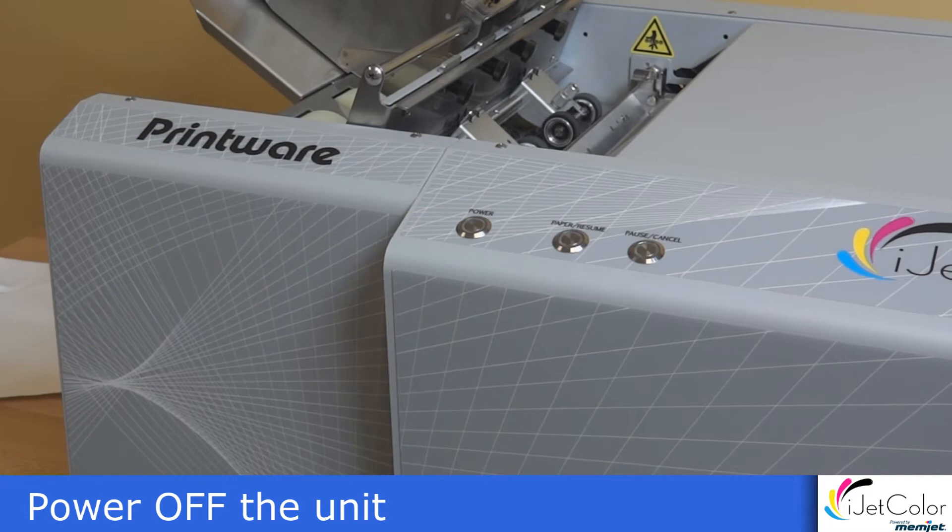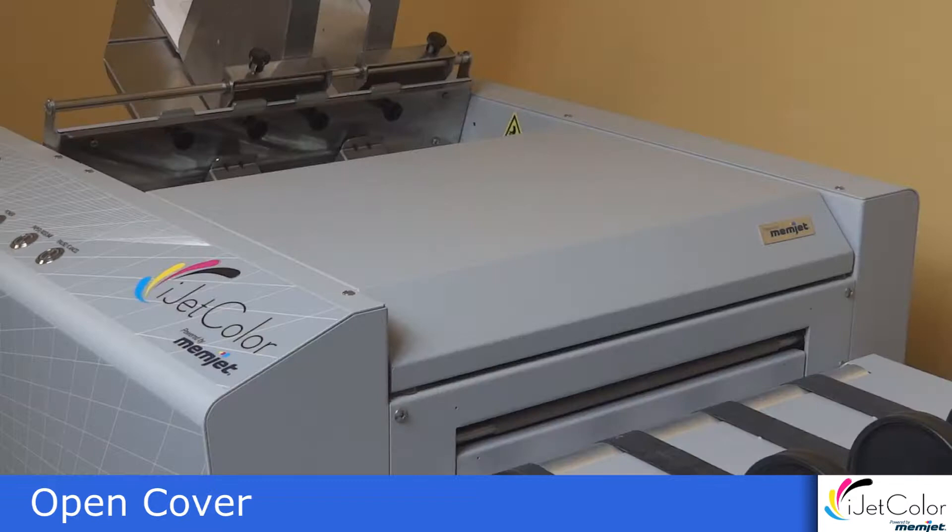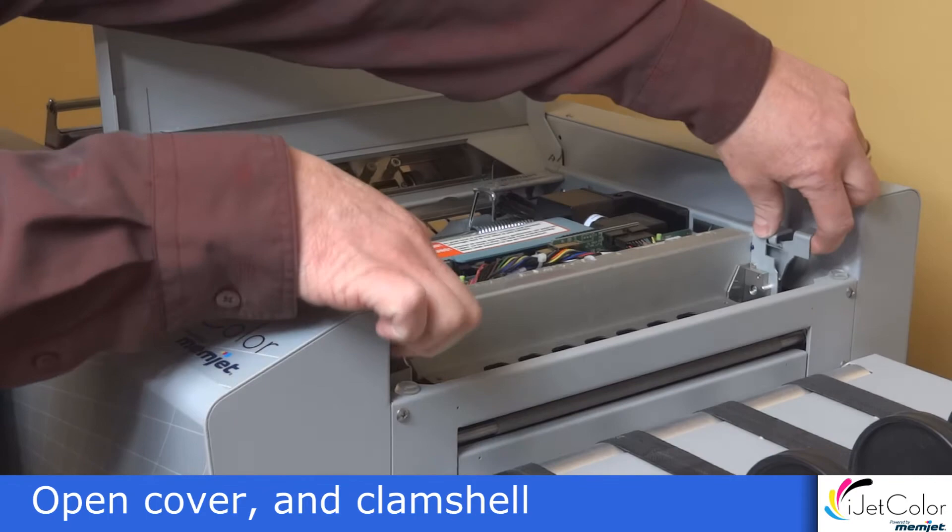First thing to do is to power off the unit. Press the power button once and allow to power down, then press the main power switch. Open the top cover, then open the clamshell.